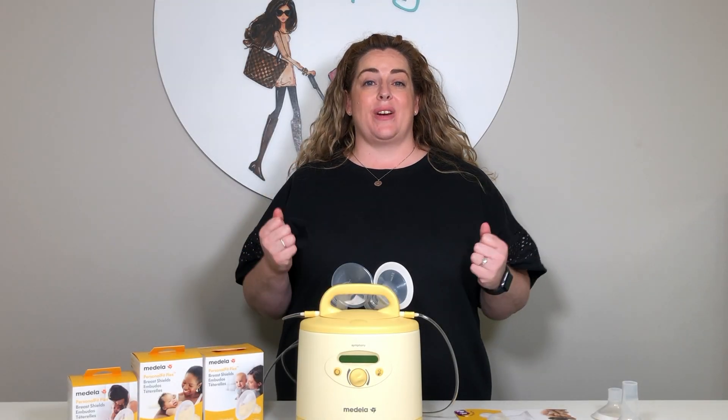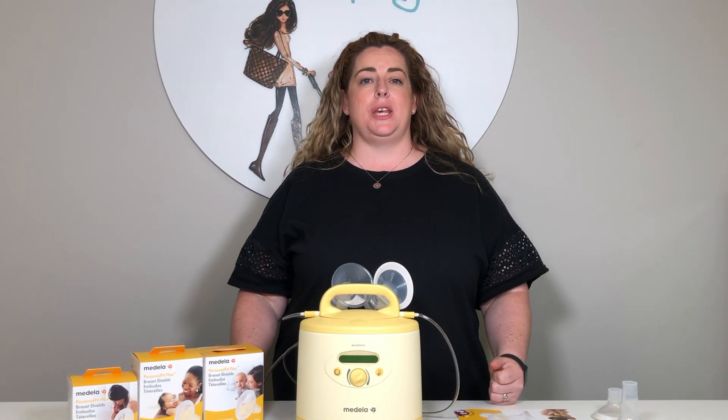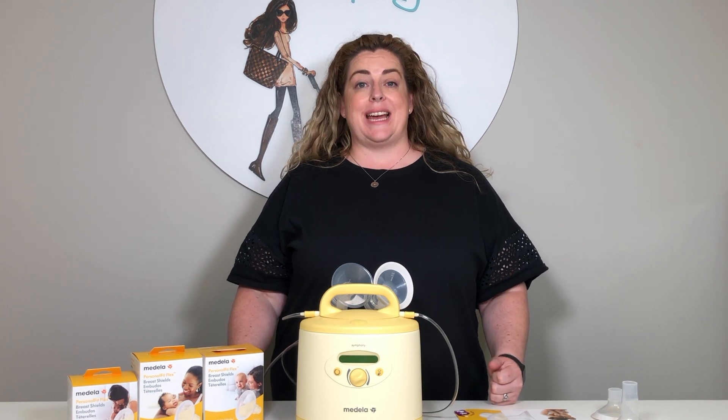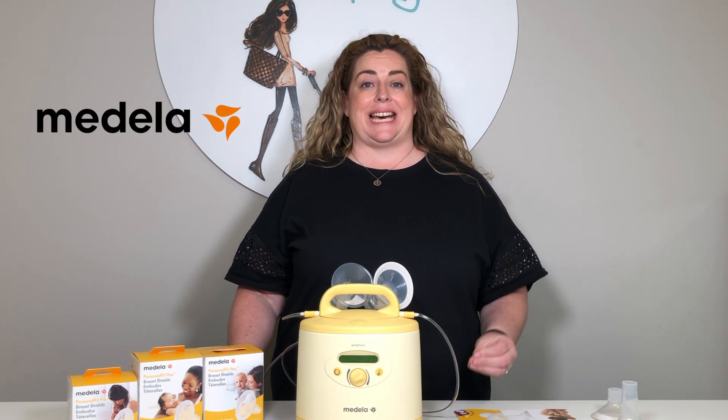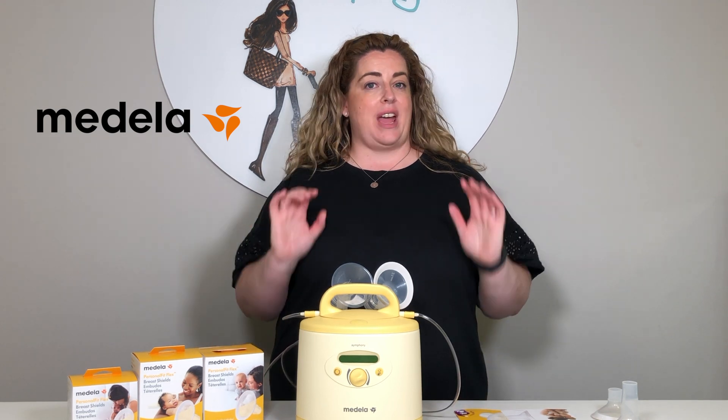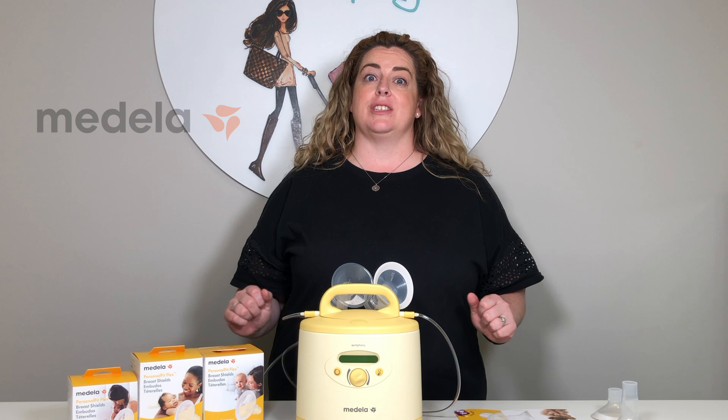Hello and a very warm welcome back to our YouTube channel. Today we're going to be talking about breast shields and specifically breast shield sizes for your Medela pump. So stay tuned for everything that you didn't know about breast shield sizes.